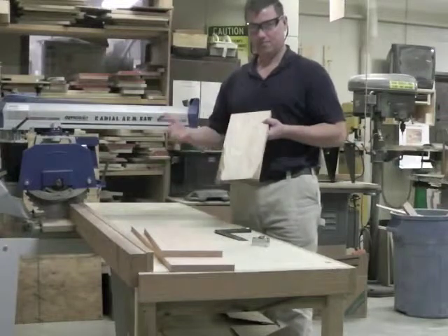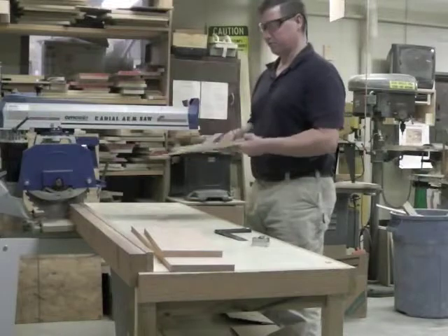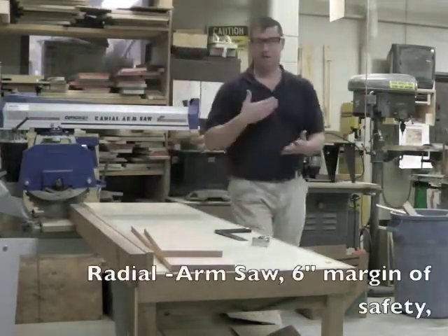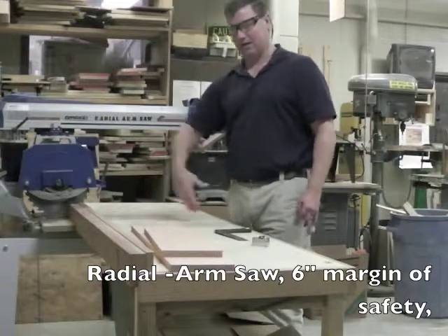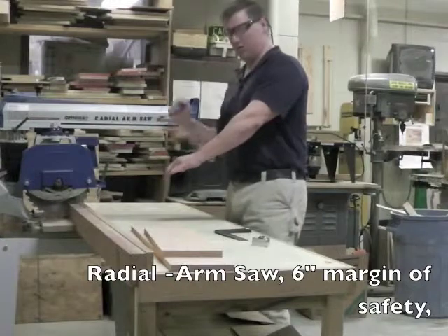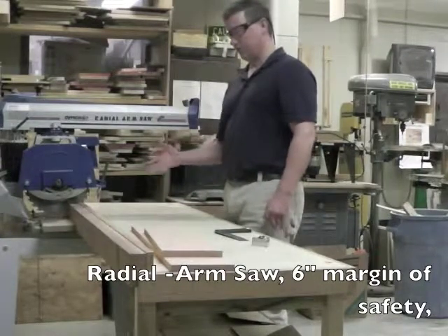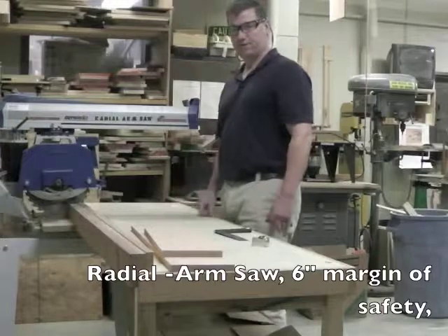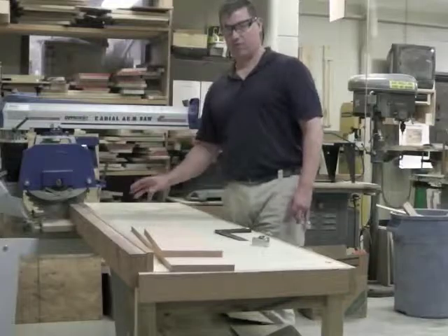This would be my extra or scrap piece — I could save it for something later, but for this demonstration I'll put it on the shelf. So again: radial arm saw, six-inch margin of safety, place the board flat on the table against the fence, hold the board with your left hand, bring the saw through, always return the saw to the rear of the table, remove scraps after each cut, pull slowly and evenly, shut it off. This is video two of nine, the radial arm saw.